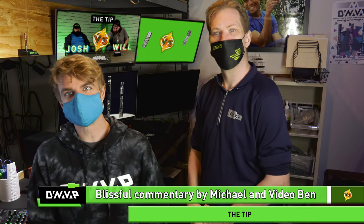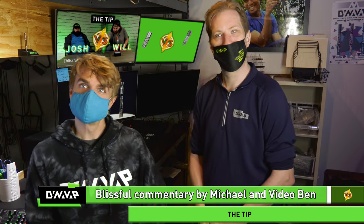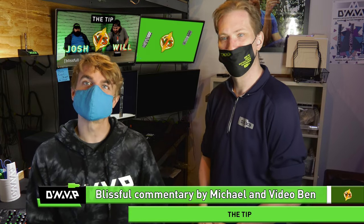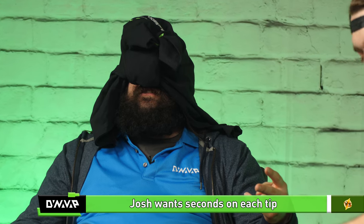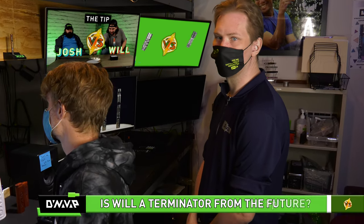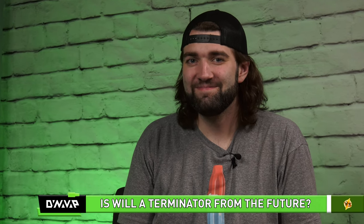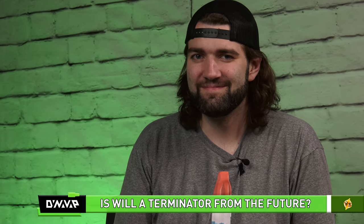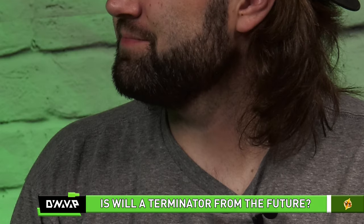Welcome back to Josh vs. Will, where we are talking about the tip. Today is just about the tip. Josh will be taking a second hit on each of the four tips. Meanwhile, up here in the booth, we're a bit concerned about Will. He appears to be a malfunctioning Terminator from the future. I think he just wants to get this competition over with. He's also looking a little nervous.